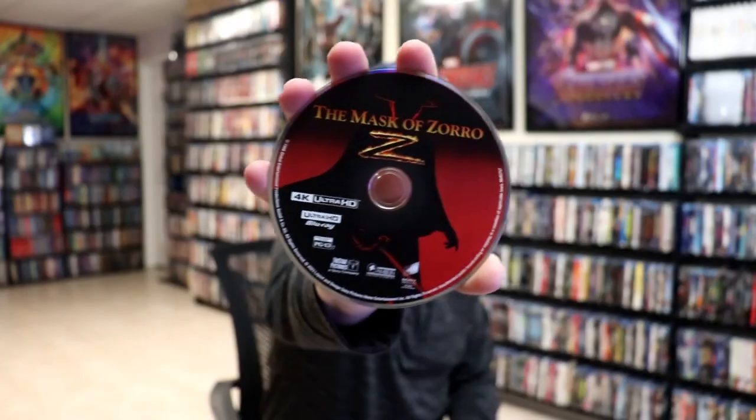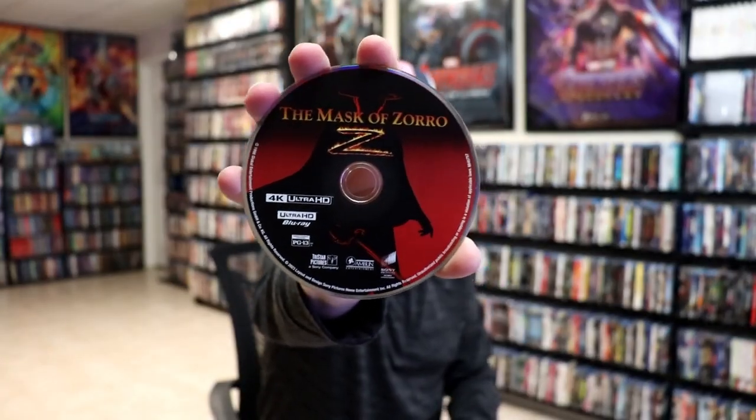On the inside, we do have a digital code and our two discs. We have our 4K disc here with some disc art. And we have our Blu-ray disc with different disc art.